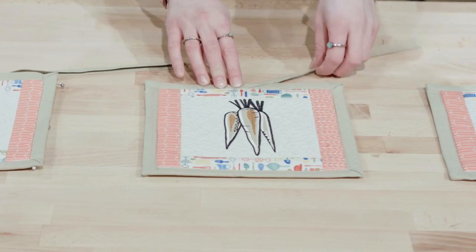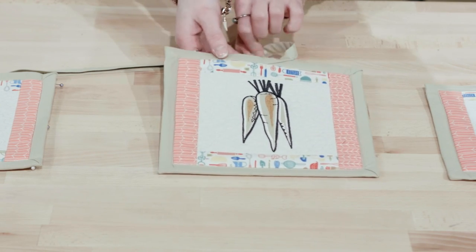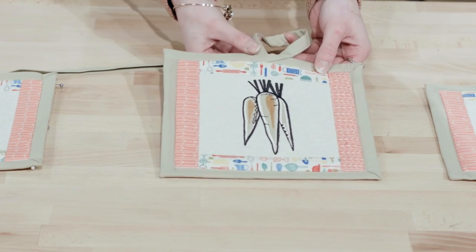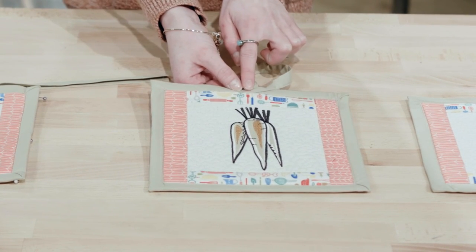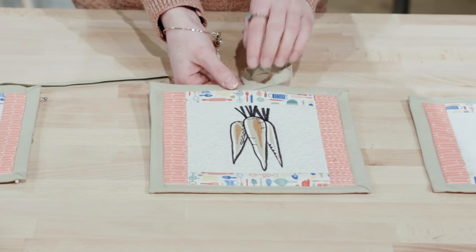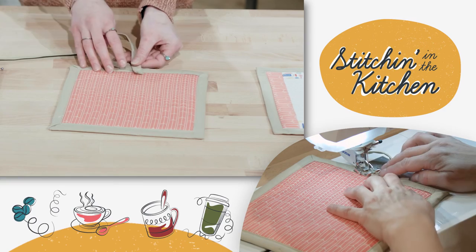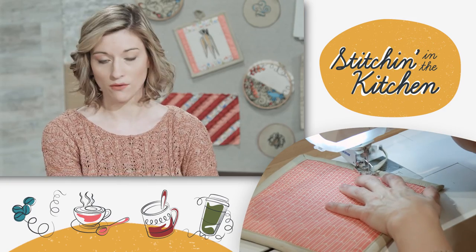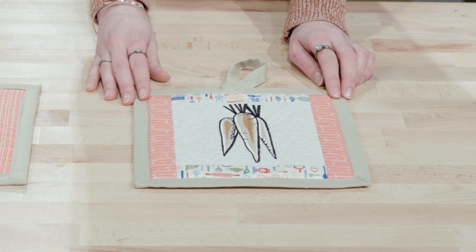The next step is to wrap the loop around to the back — you can make the loop as big or small as you prefer. Then do a nice tack-down stitch to keep both sides together. As you can see on the back, whatever excess fabric you have, you can easily just snip off and be good to go. You'll have your finished pot holder that'll look great in any kitchen.